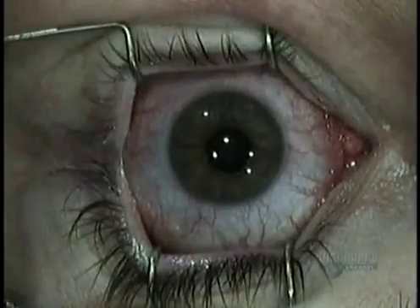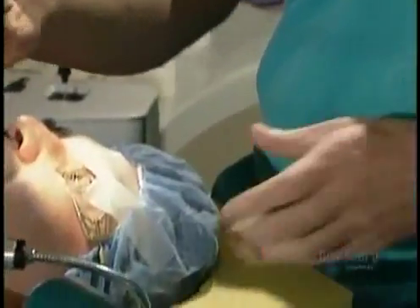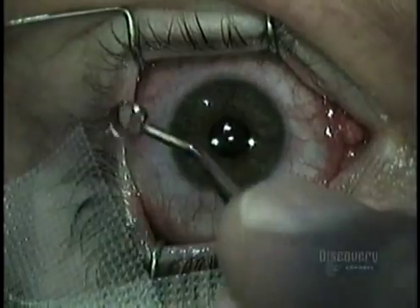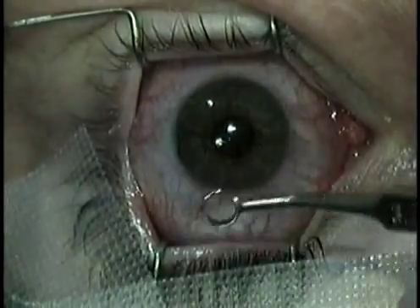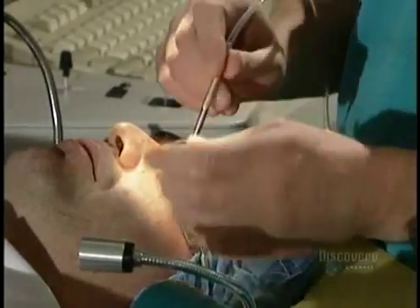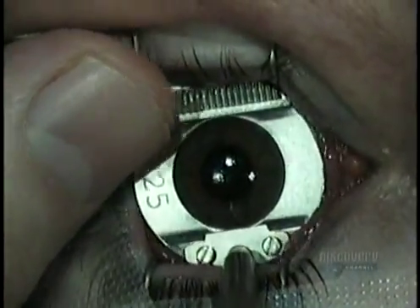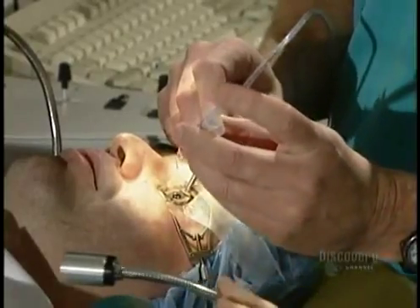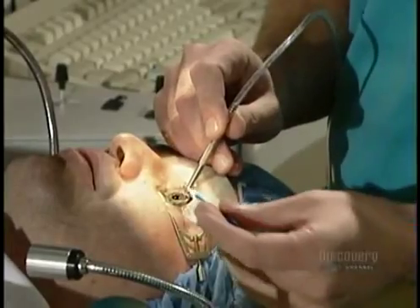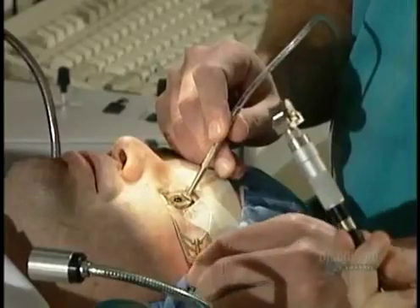The surgeon uses the speculum again to prop the lid open, then begins the operation. He marks the eye with sterile ink — reference marks he'll use later. Next, he positions a metal ring around the cornea. The ring is attached to a suction pump so it clings to the eye, holding it steady while the surgeon cuts the tissue. The surgeon lubricates the eye with sterile water, then mops up the excess water with a small absorbent sponge.